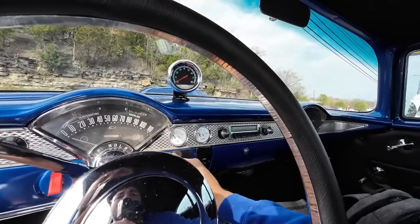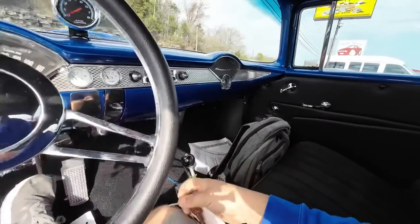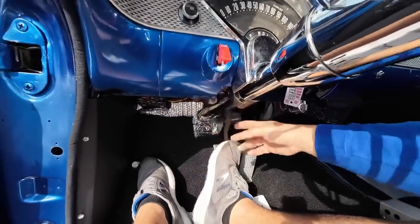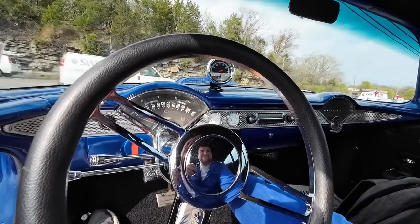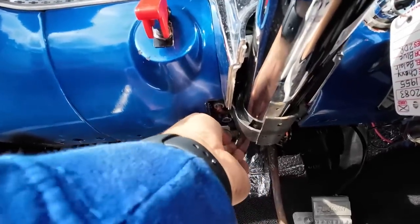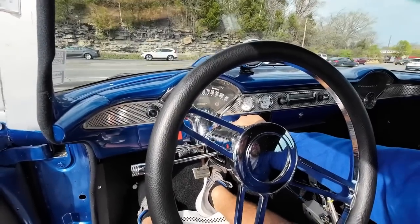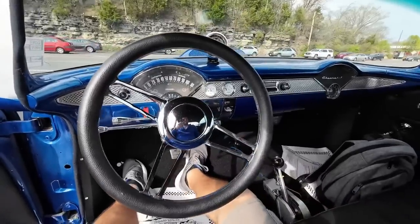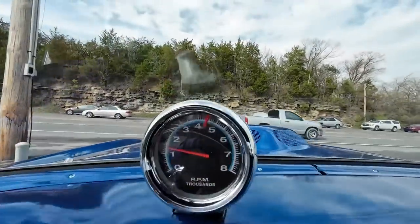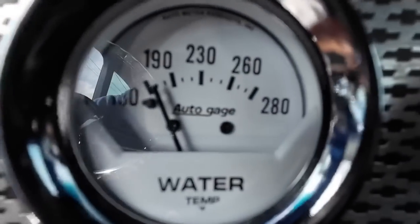They said it had a kill switch under the dash. That's not the right key — let's try this tiny little key here. There we go, kill switch is on. Got her started up, the tach is coming up on the dash. Got good oil pressure, watching our engine temperature.